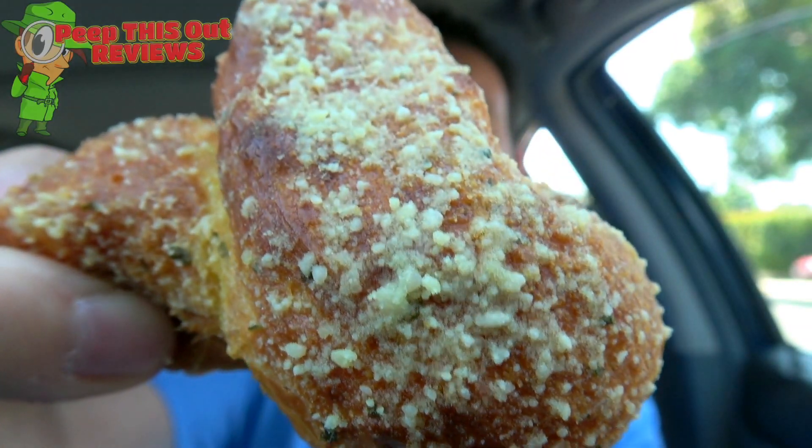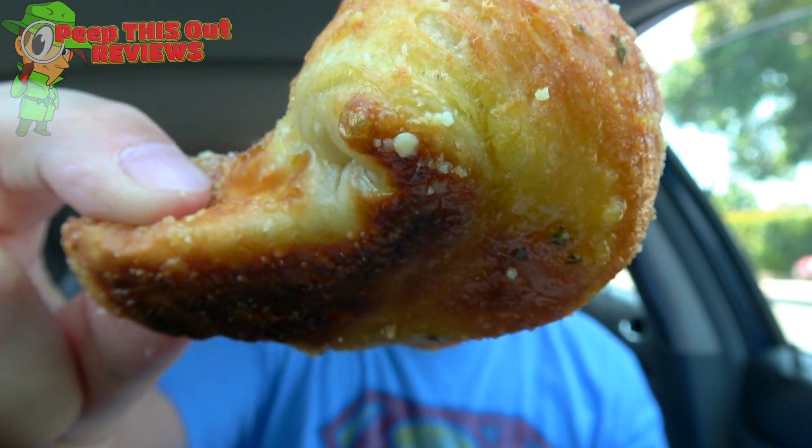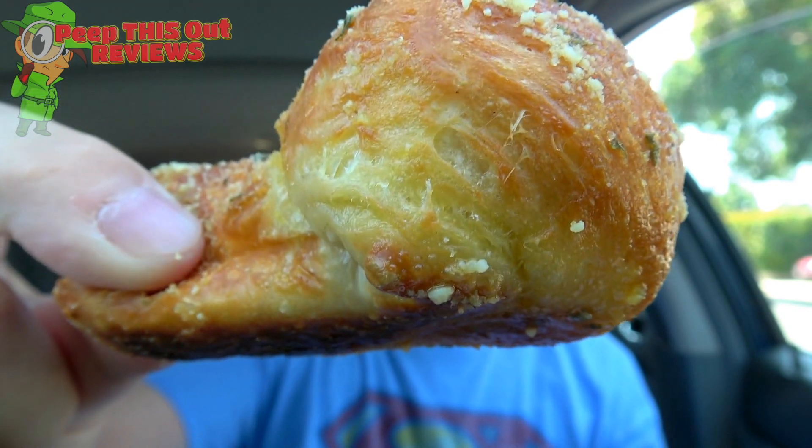There's a pretty nice amount of Parmesan spread out over each of these twists, and plenty of garlic drizzle to go around. The smell is pretty fantastic and I'm really digging the overall size of these. Very, very nice. Here we go with the all-new Parmesan bread twist here at Domino's.